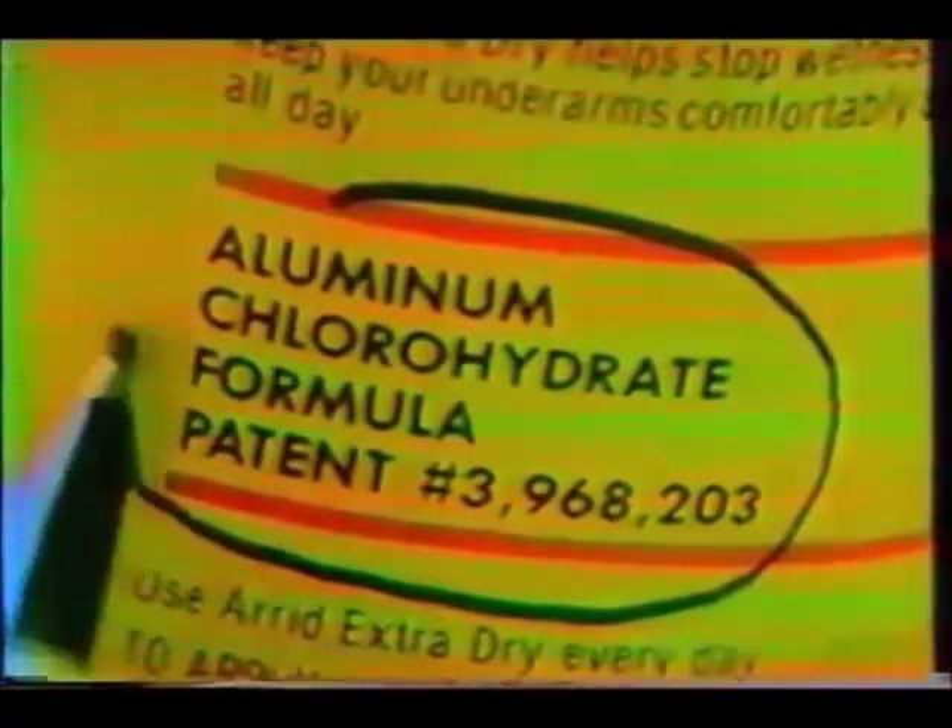And when it comes to protection, New Arid has what it takes — an aluminum chlorohydrate formula that really works against wetness. Take it from Tina. Use New Improved Arid Extra Dry daily. The spray that says safe for the ozone, right on the can.